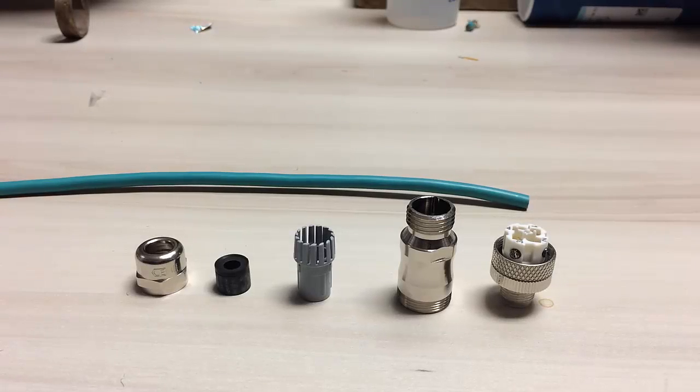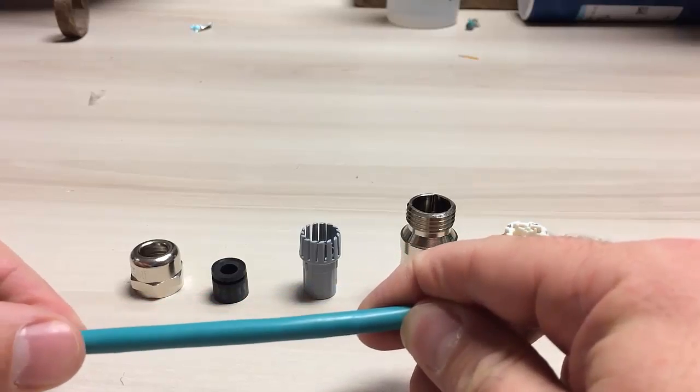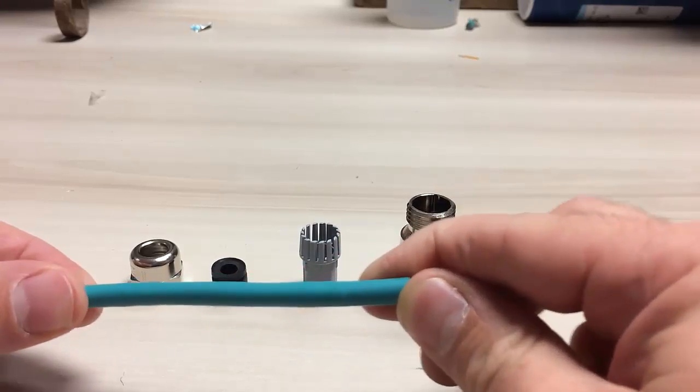This is an instructional video for assembly of the M124 MAD-S connector. The first step is to install the coupling nut, the grommet, and the gripper assembly over the cable.